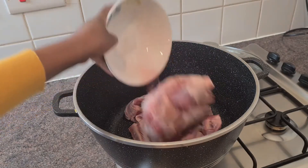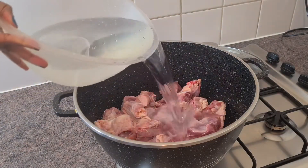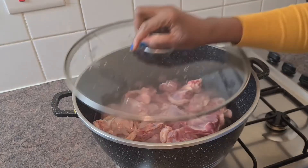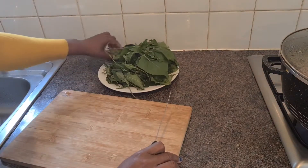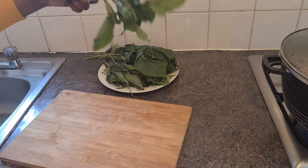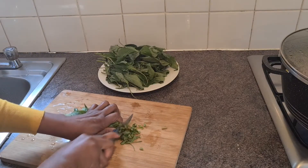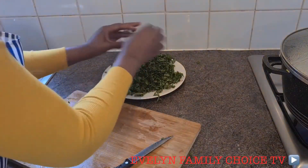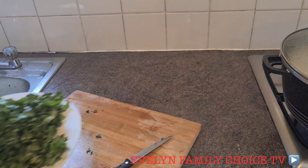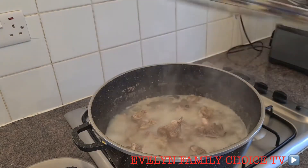Now I add my chicken and fresh water to it. I cover it up and leave it for about 20 minutes before I come back to it. I will start dicing my leaves - it is fresh. I finish cutting the leaves so I'll put it aside.